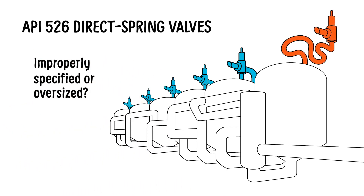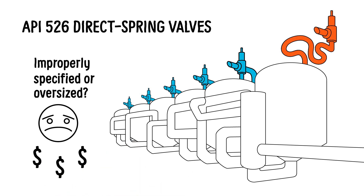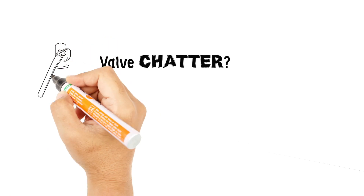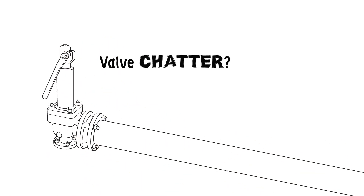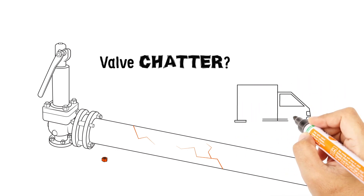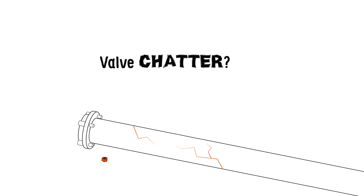These situations can lead to frequent failures, costly repairs, and dangerous operations. Valve chatter can be caused by high inlet line loss or an oversized valve. It can damage piping and lead to frequent and costly valve repair and replacement of critical components like the bellows, nozzle, and disc.